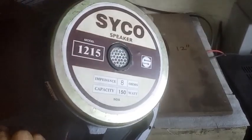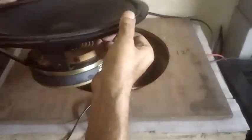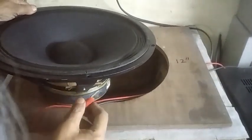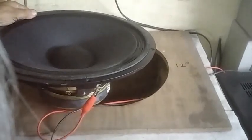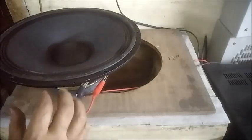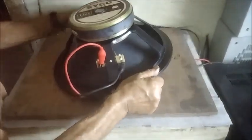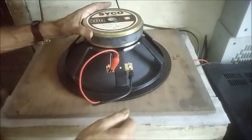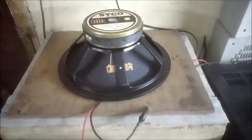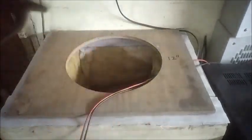A 12-inch full range 150-watt speaker is placed over the baffle. Firstly, the speaker is tested in open air. Then it is put upside down for increased bass and checking overall response. Now the 12-inch speaker is removed.